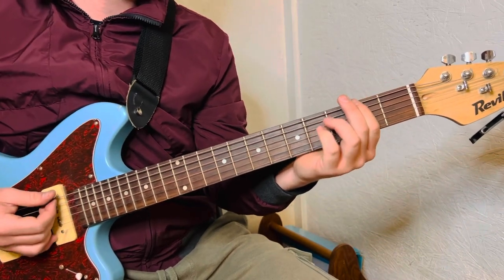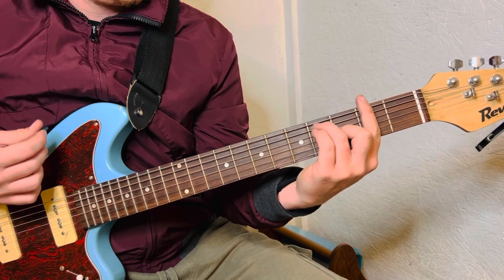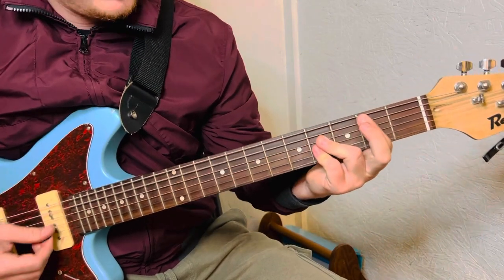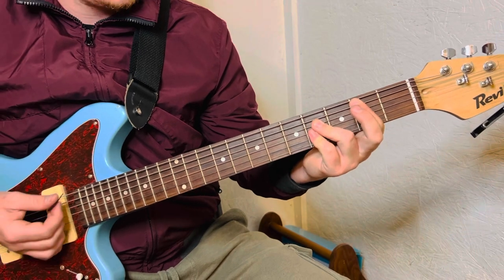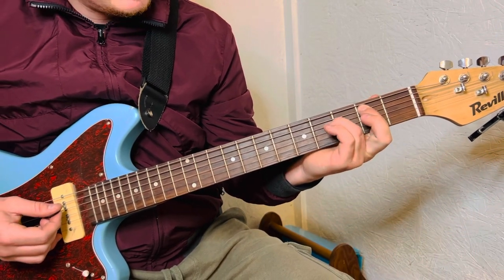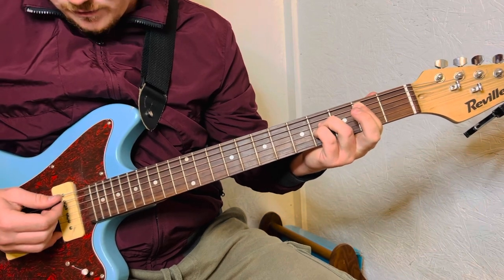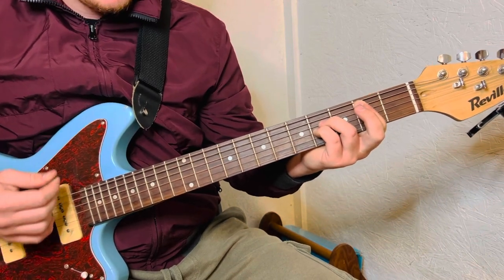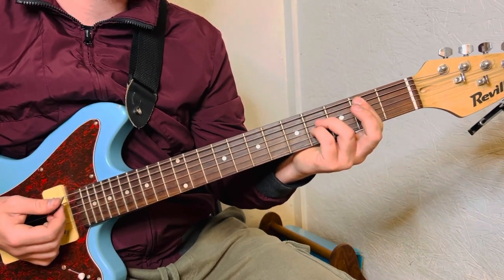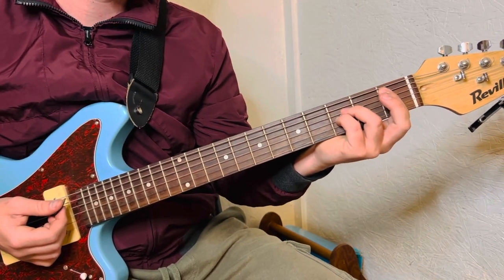So what we're basically doing: we're going to do a power chord shape. You're going to do A string 2nd fret, D and G string on the 4th fret. And then you're going to super quickly go to the 1st fret.